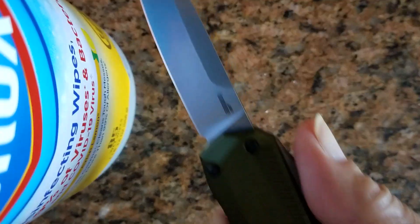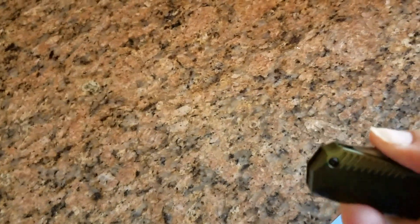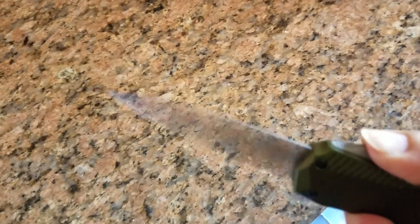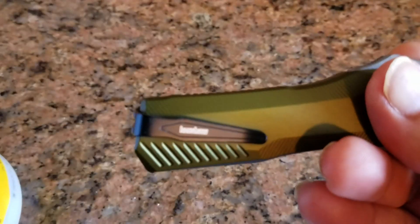When you retract it out the front, always clean it off first. So, the Kershaw Live Wire — I like it, I like it.